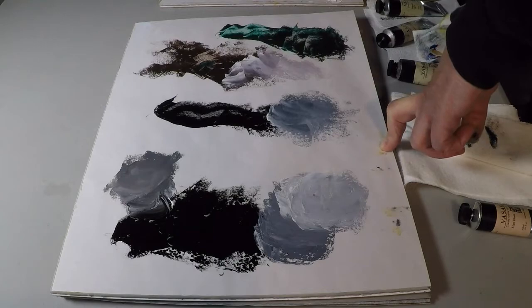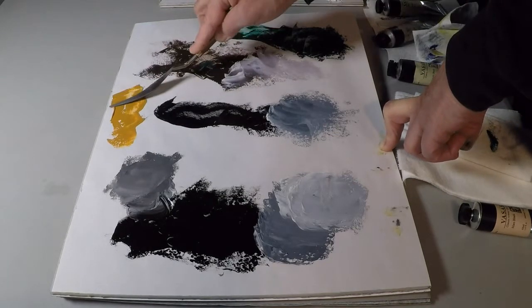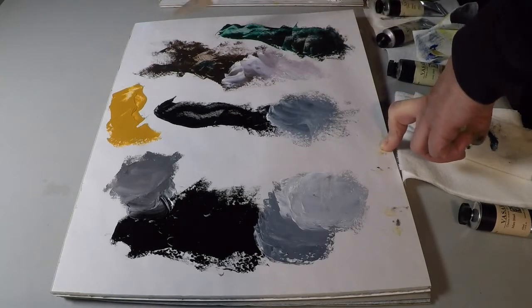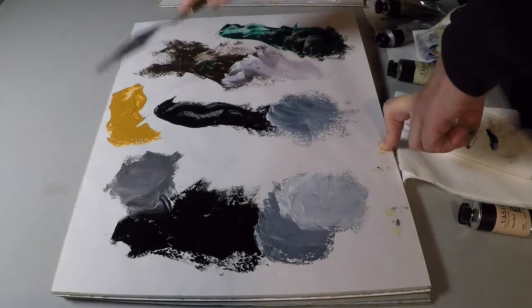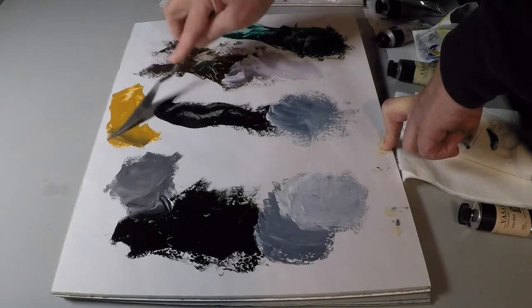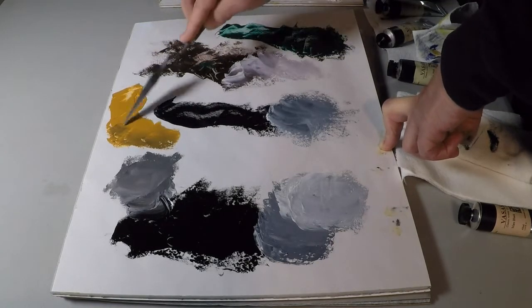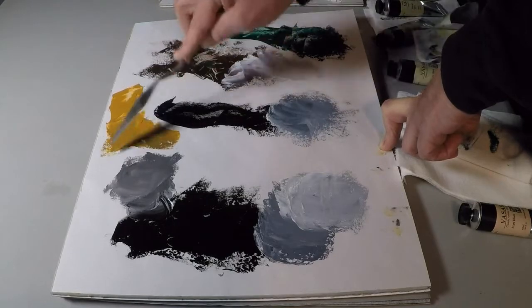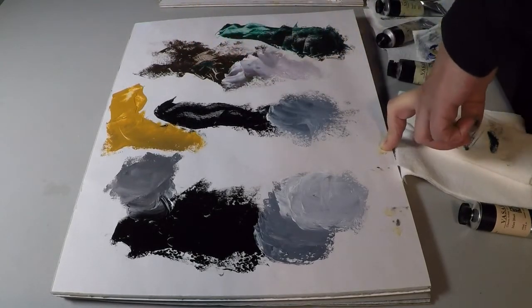The other great thing about shale is its neutrality. I can prove that this is yellow ochre — any of these other blacks we looked at will turn that yellow ochre green. Shale doesn't. All it does is change the value. Now I have yellow ochre deep; I didn't turn it green. And that's quite magical.